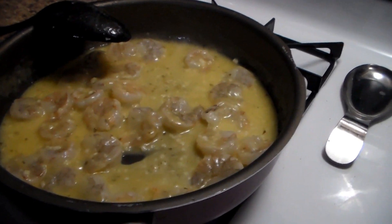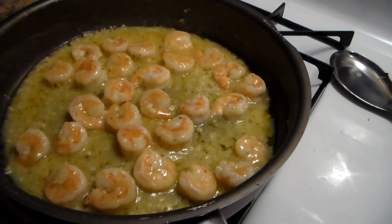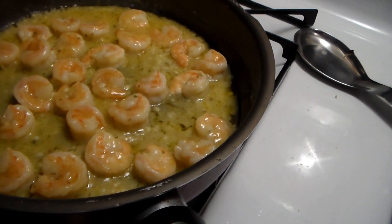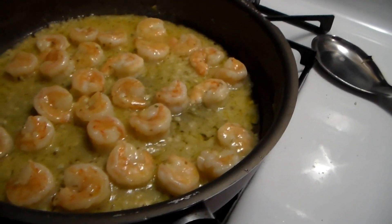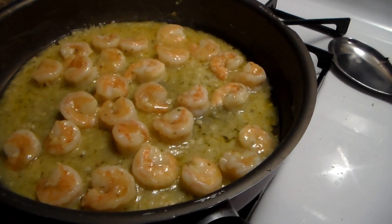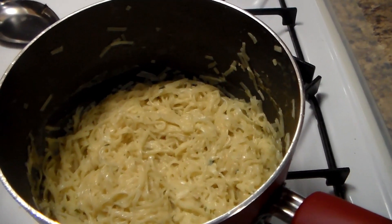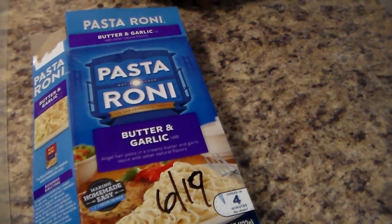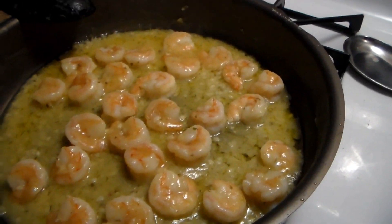We're back. This is what the shrimp scampi looks like all done in the garlic sauce. We used the Campbell's scampi sauce package and added garlic and adobo seasoning. The noodles are done too — we used Pasta Roni butter and garlic noodles. Now he's going to go ahead and plate this up.